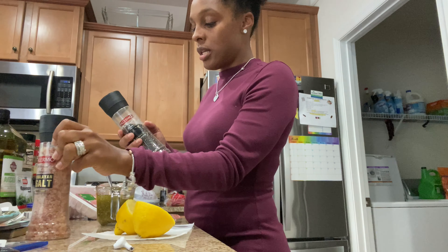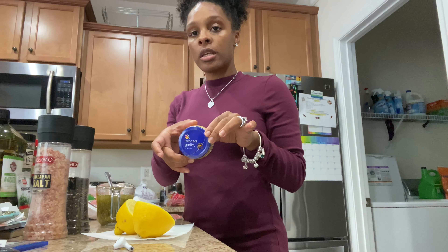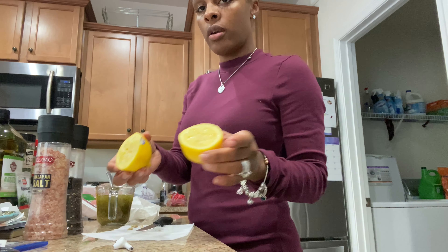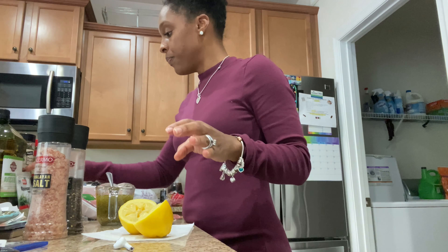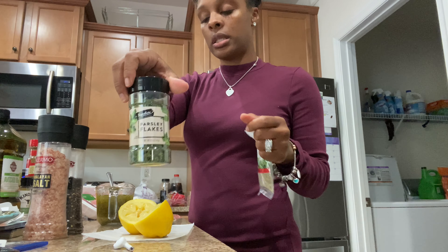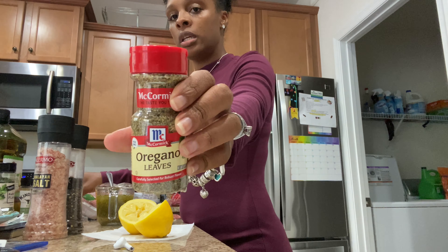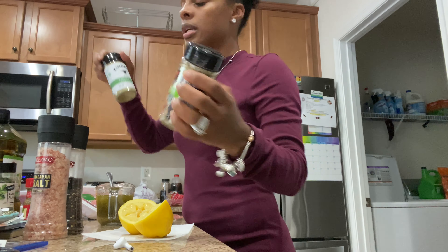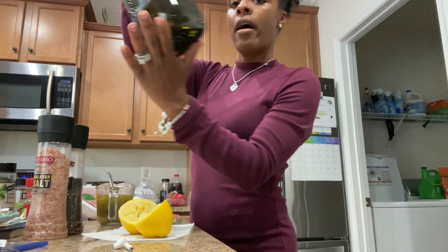In my marinade I have some pink Himalayan salt, some fresh cracked black pepper, some minced garlic. I had a whole lemon — just squeezed it in there — and I'm going to zest the outside of the lemon in a minute. I put rosemary, some parsley flakes, oregano leaves, some garlic parmesan seasoning, and some garlic and herb seasoning, and I mixed that with some avocado oil.